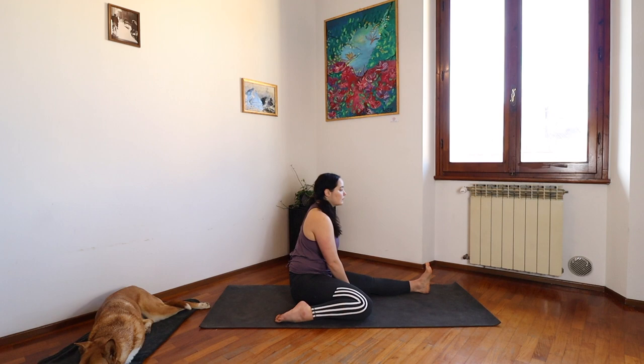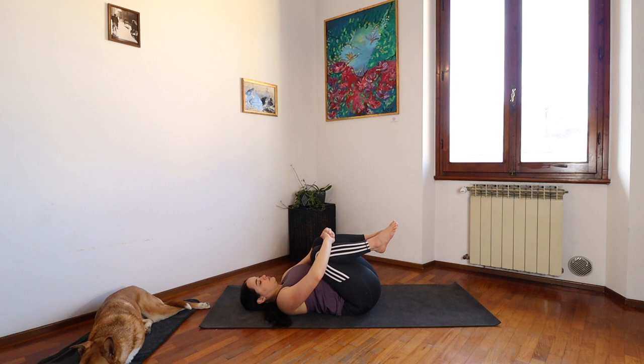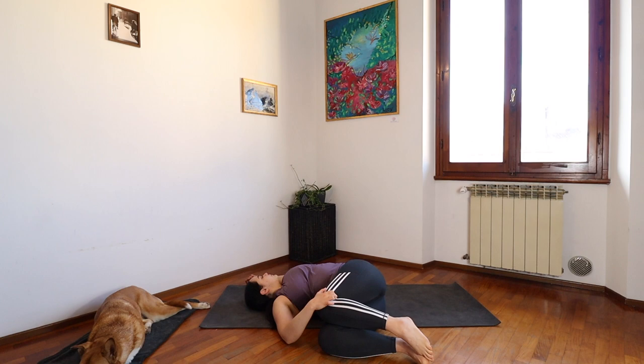We're going to send our right leg out to meet the left and slowly make our way onto our back. Inhaling, hugging your legs in when you arrive. On your next exhale, let them fall to the right side, stacking your legs, looking out to the left side. Think of drawing your shoulder down. Right palm to your left knee if you want to intensify. Focusing on your breath here. Recalling that intention you set.